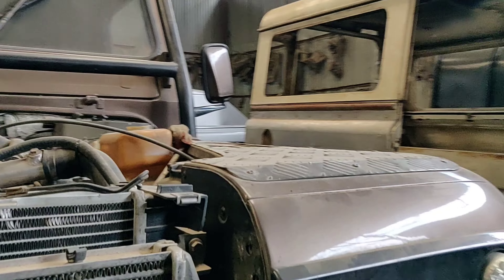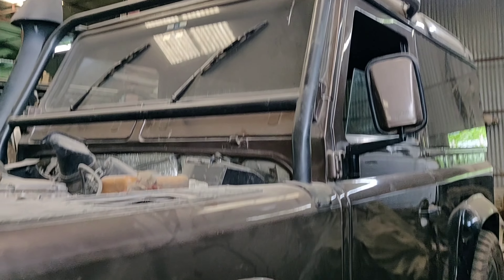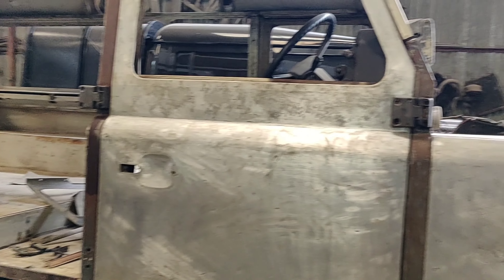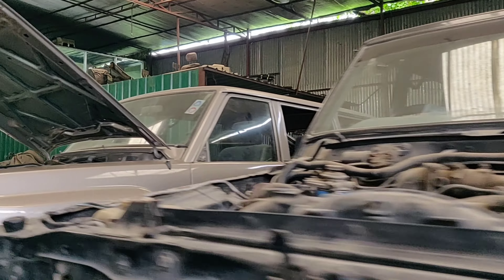Defender 90. Here's a 110, another 110 pickup beside it. Nissan petrol Y60, both long wheelbase.